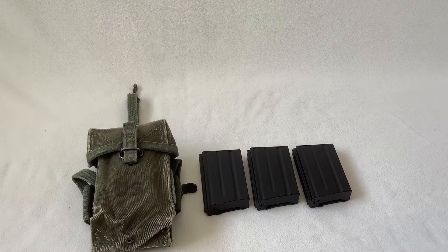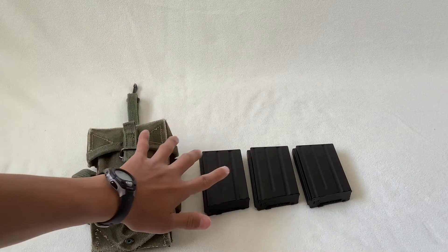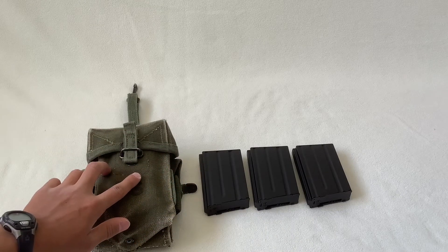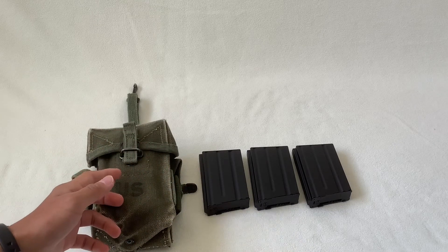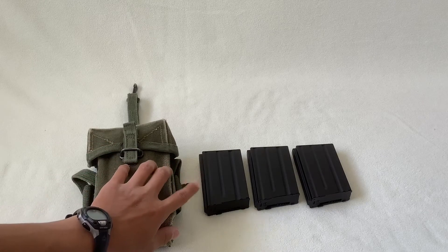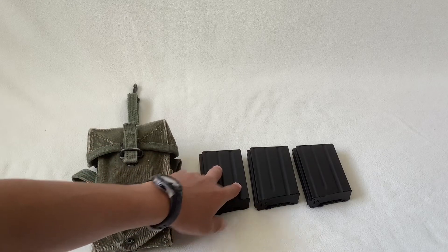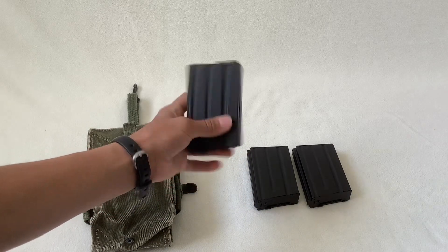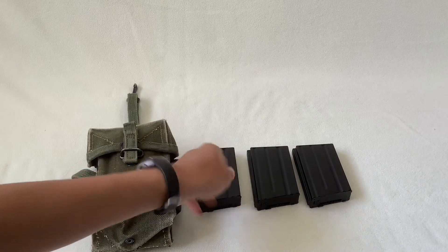Alright guys, so I'm going to show you how to fit three M16A1 magazines, or 20-round magazines, into an M56 ammo pouch. Unfortunately I do not have two M14 magazines, but I do have three airsoft ones — they're metal high-cap ones, pretty cheap, about ten bucks.